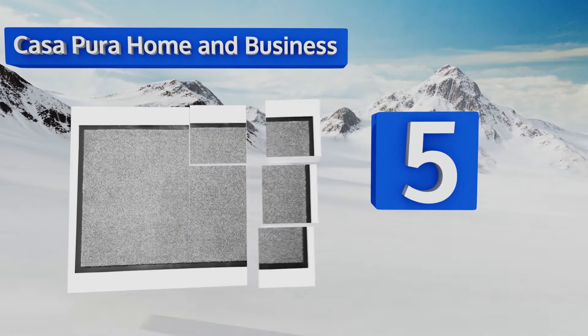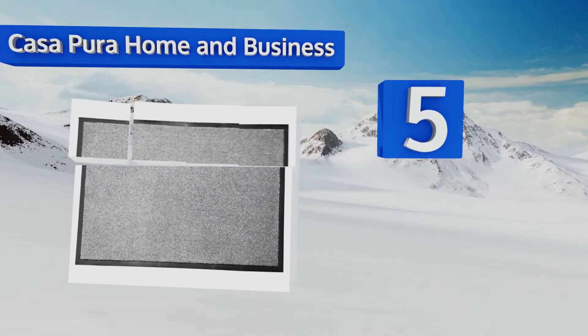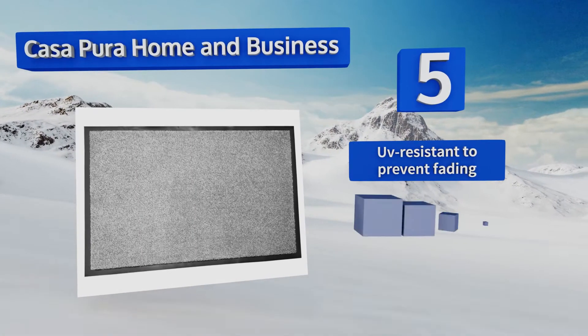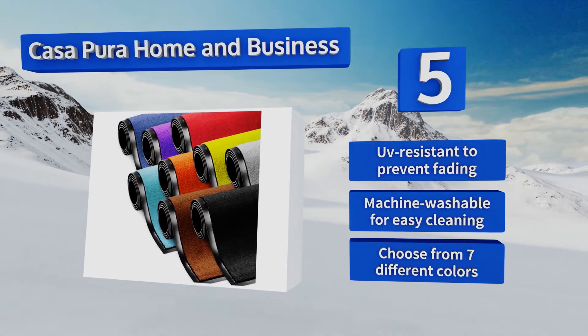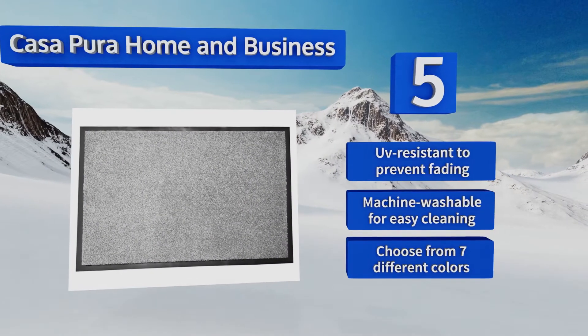Halfway up our list at number five, available in five sizes, the Casa Pura Home and Business can fit almost any entryway. Its anti-skid backing keeps it in place even in wet conditions, and the durable nylon fibers are designed to stand up to frequent use, making it perfect for high-traffic areas. It's UV resistant to prevent fading and machine washable for easy cleaning. You can choose from seven different colors.